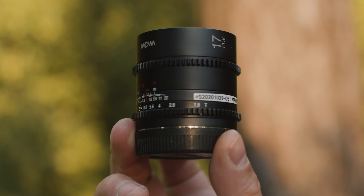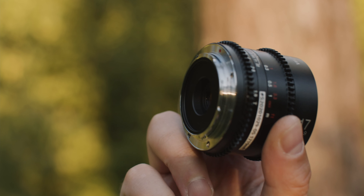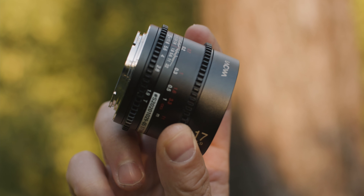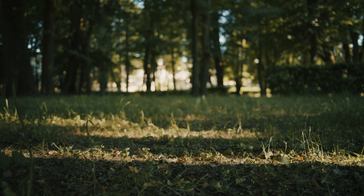I really like the size and weight of this lens. It's very light and weighs under 200 grams. You can easily fit it in your pocket. It's very compact, yet very well built. It has a useful focal length and nice depth of field.